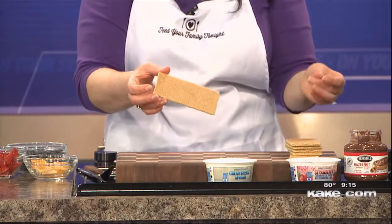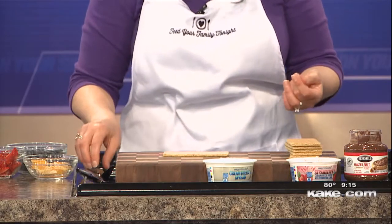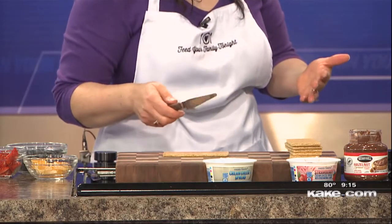I'm using just plain honey ones. You can see that this can really adapt — if you wanted to use some chocolate graham crackers, it'd be really good, or even the cinnamon ones.